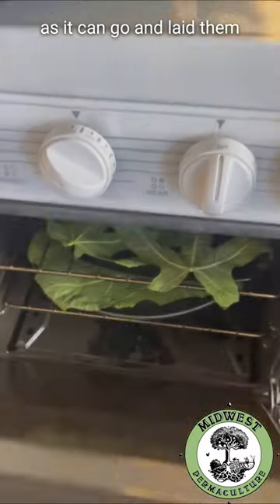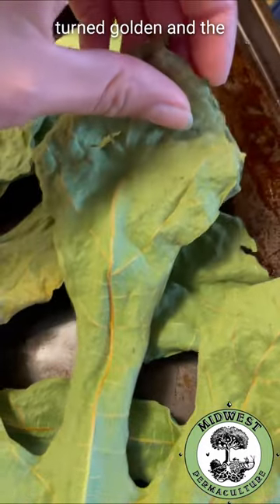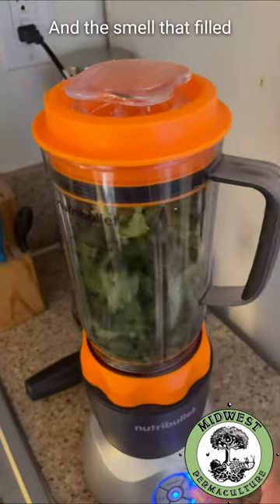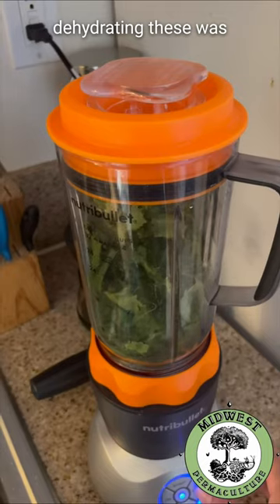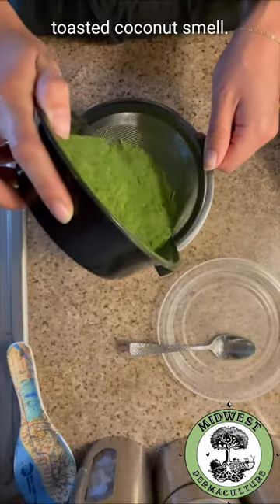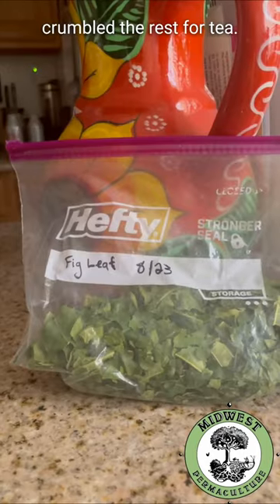I just set my oven as low as it can go and laid them out on a baking sheet. I could tell they were finished once the veins turned golden and the leaves developed this really crunchy crumbly texture. The smell that filled my house while I was dehydrating these was so delicious and unique — this nutty toasted coconut smell. I blended a good portion of these to use in powdered form and then crumbled the rest for tea.